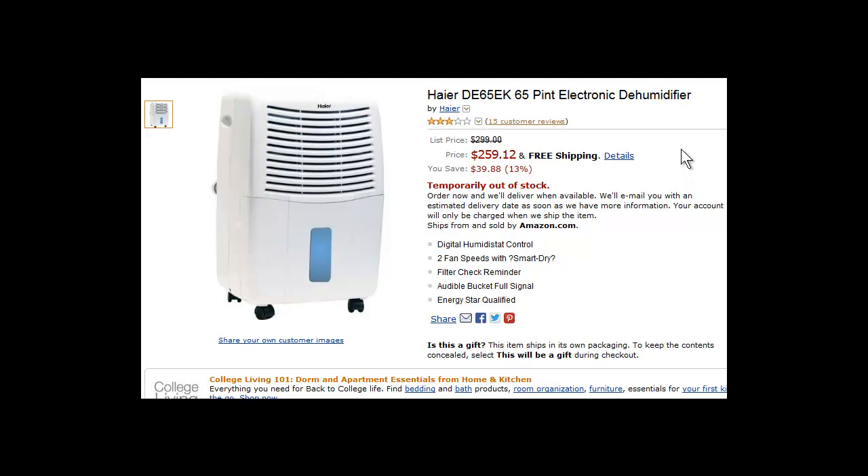Hello guys, it's Bob Bentley here. Today I'm going to do another review on the DE65EK 65 Pint Electronic Dehumidifier by Haya.